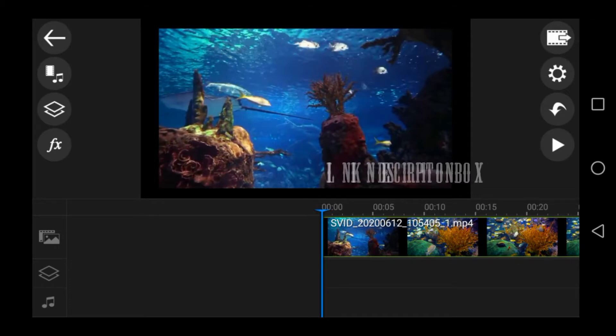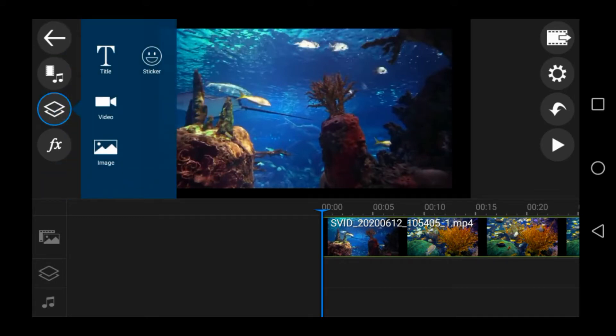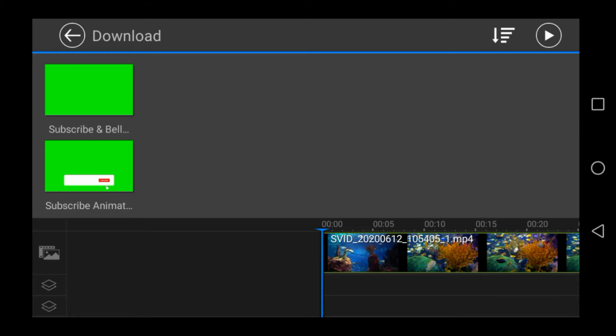If you want to download, you can see the link in the description box. You can see the two boxes and click on the link. If you click the video direction, you can click the subscribe button and the animation button.